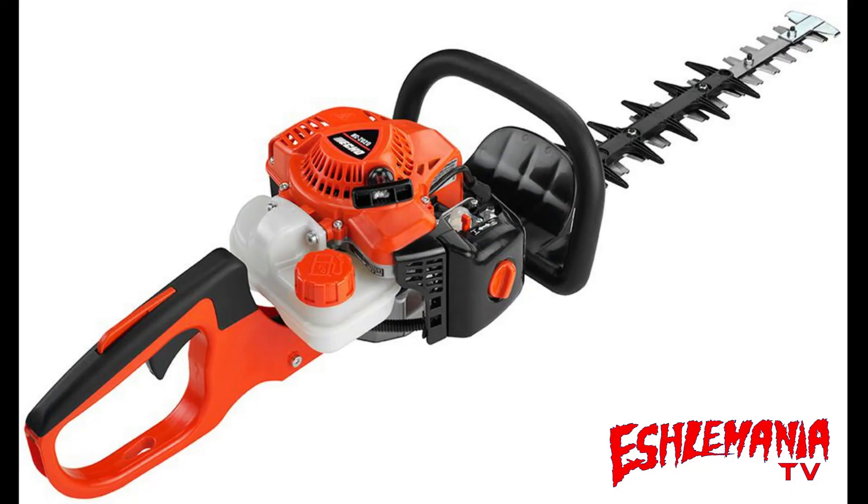So, here are the closing thoughts on the HC-2020 hedge trimmer from Echo. There's a lot of talk about Echo's X-Series of equipment and how far they've come into the commercial game. But what's going unnoticed by a lot of people is the way that they have changed their consumer products as well.